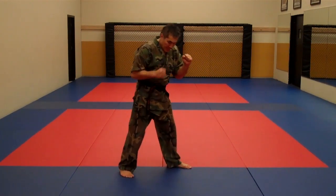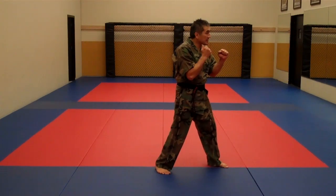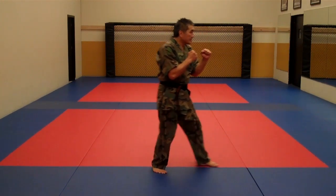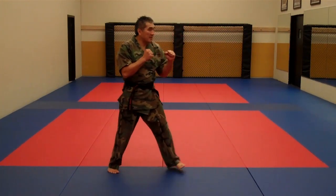Now the slide and step — I'm going to slide my rear foot to the front and step. And as I go backward, I slide the front foot and step back. Slide and step forward, slide and step back.